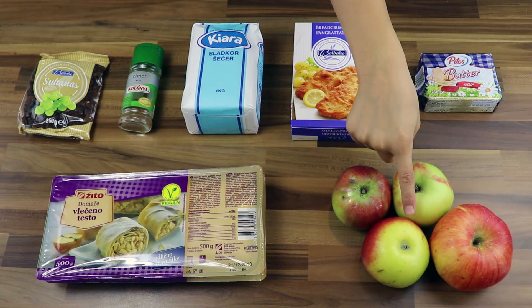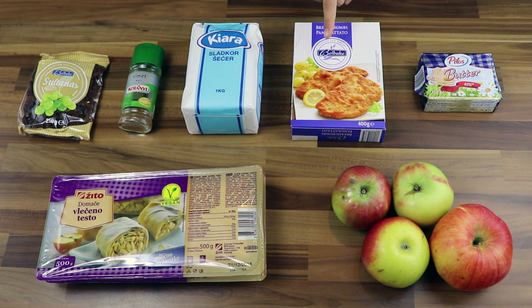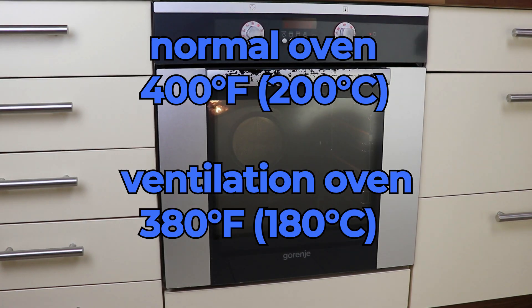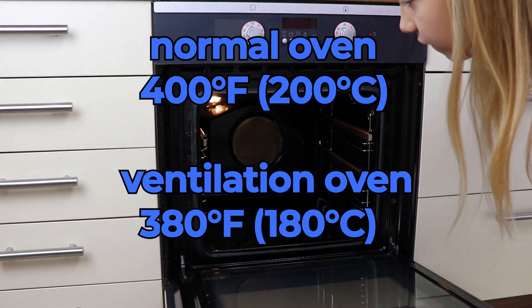We need apples, filo dough, butter, crumbs, sugar, cinnamon, and raisins. Preheat the oven to 400 degrees Fahrenheit, a bit less if you use ventilation.